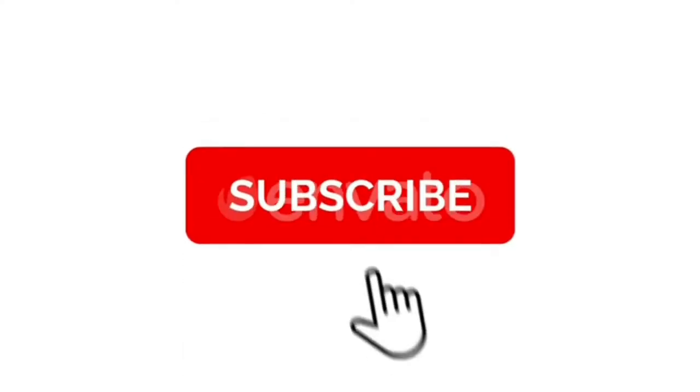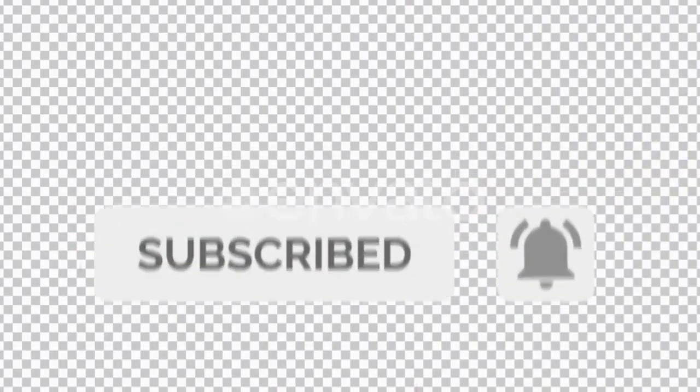If you enjoyed this video, please like and subscribe. Press the bell icon. Thank you friends!